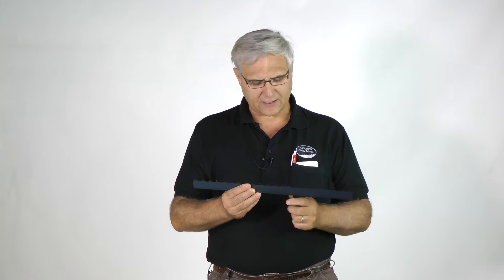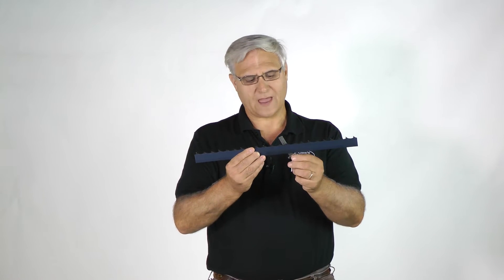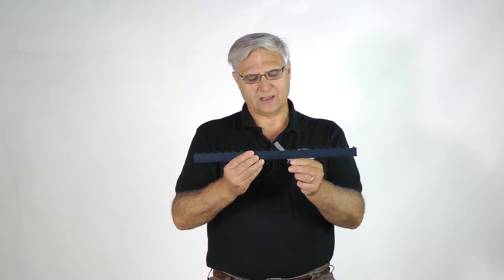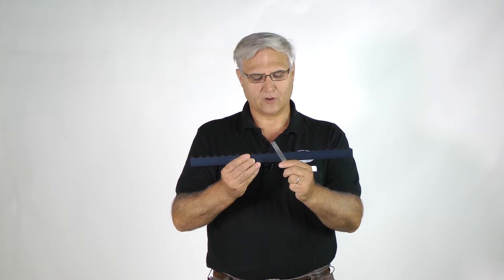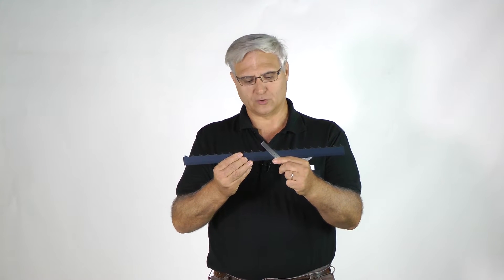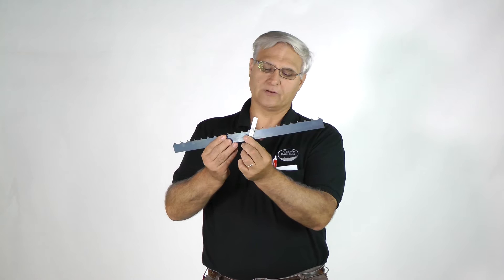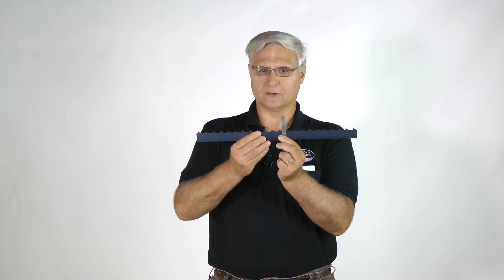The hook angle has to do with how far forward the tooth leans. If you have a blade and I'm exaggerating it with this little ruler here — if it's leaning this way, that gives you positive hook. If it were leaning backward, that would give you a negative hook. Straight up would be zero or neutral hook angle.